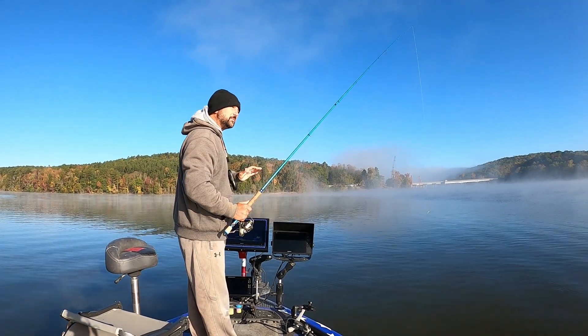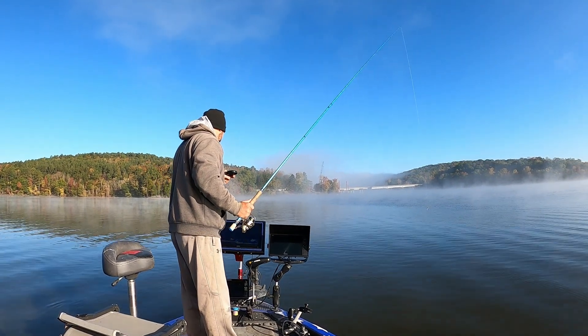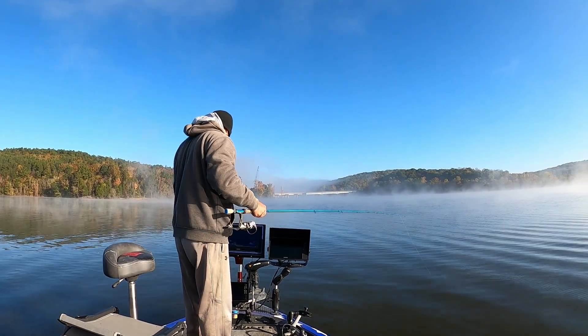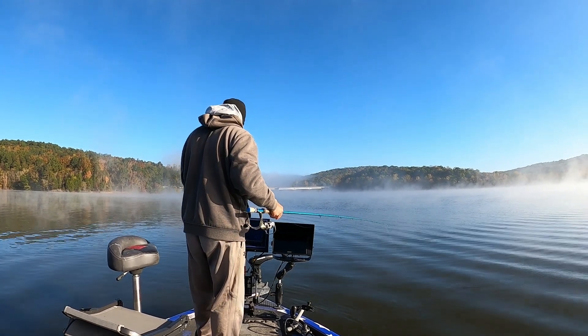I was hoping to find some suspended fish — I've seen just a few small ones. I'm thinking they're still sitting in the middle right here though. They haven't pulled off yet. It ain't got that cold. Water temperature turns like 64, so we've got a ways to go. There we go!